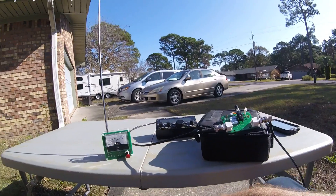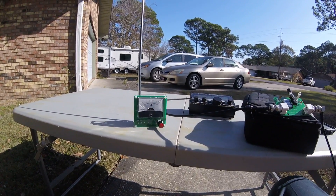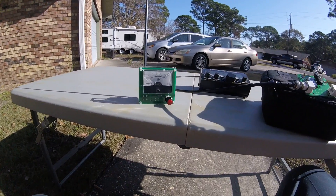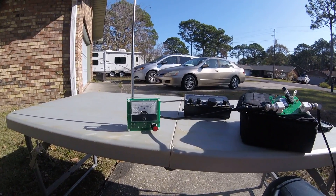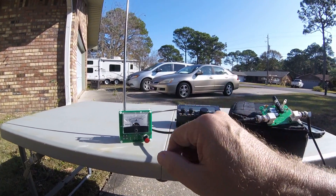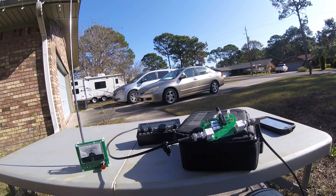I also got another item from Electro Resales — it's essentially a field strength meter. So just playing around here, I'll get an indication.